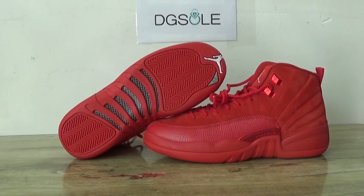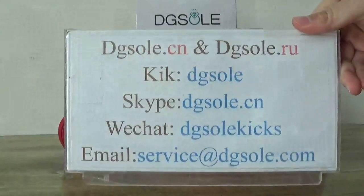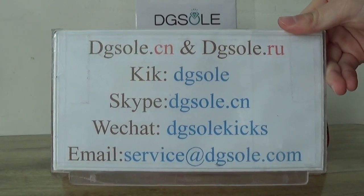Hi guys, nice to see you. This is Daisy Saucion. Welcome to Checkout Offset. Here is the information box — you can check it if you have any questions.